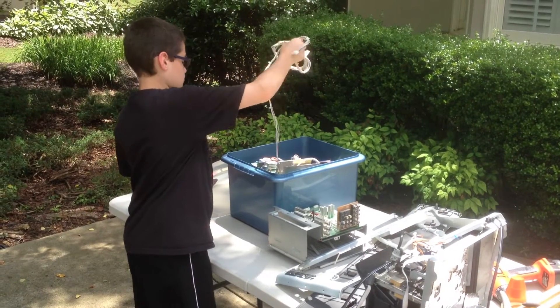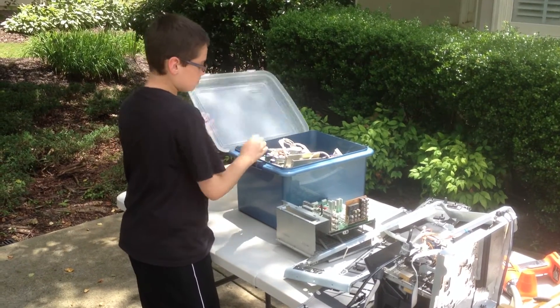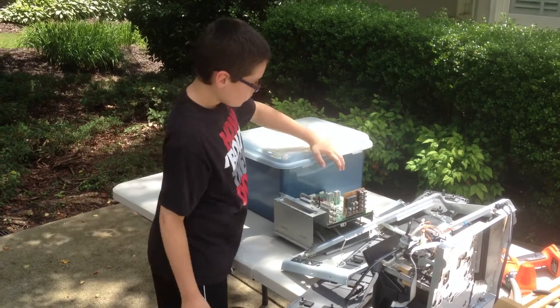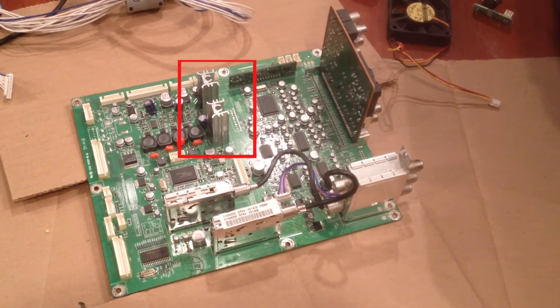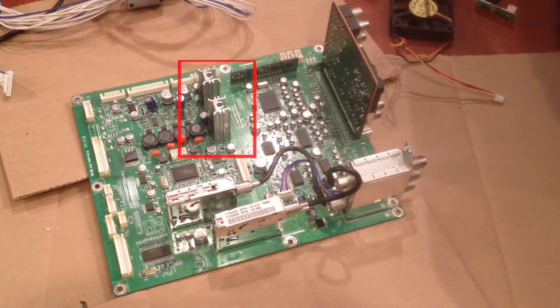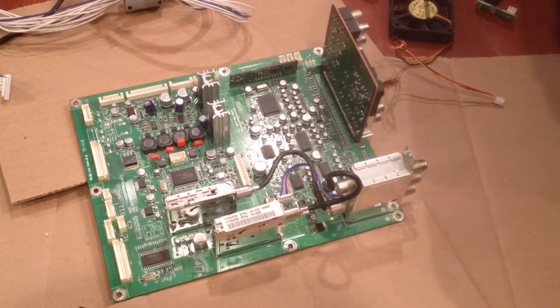We packed all the wires and electronic parts and took them inside so we could salvage as much of the materials as possible. We are going to recycle the electronics, but we wanted to remove things we could use, like these aluminum heat sinks. We will melt them down in our smelter.